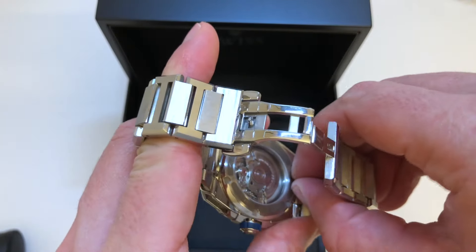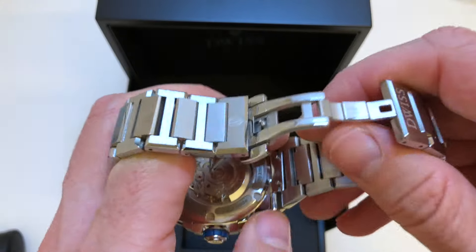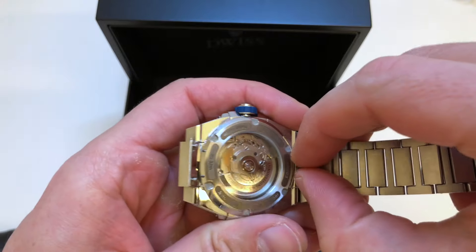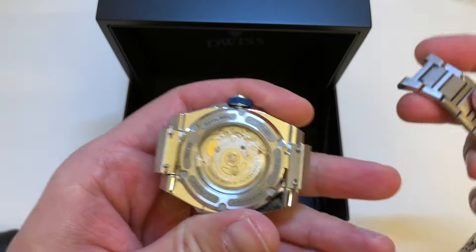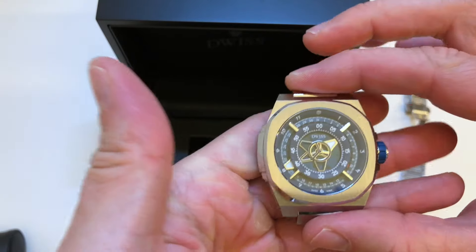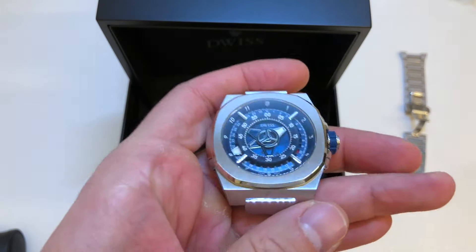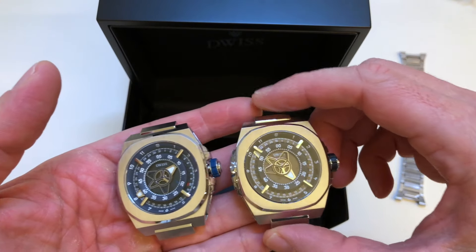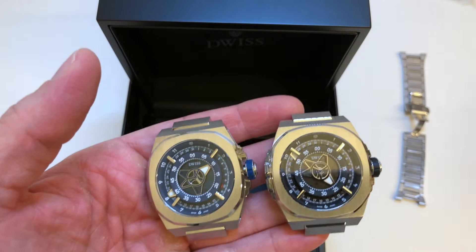Just click here and the bracelet is gone — it's on the other side, and here. So the mechanism is in the case itself. Super nice finishing case, and we have two other variations: the black and the white.